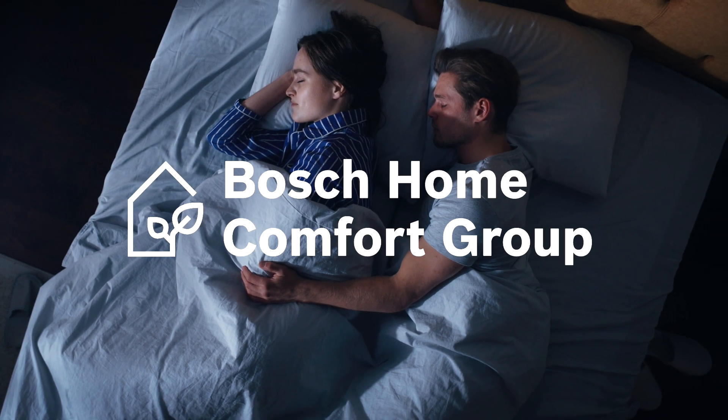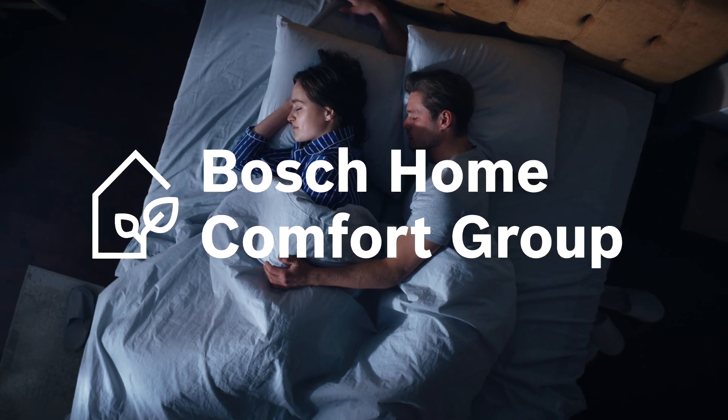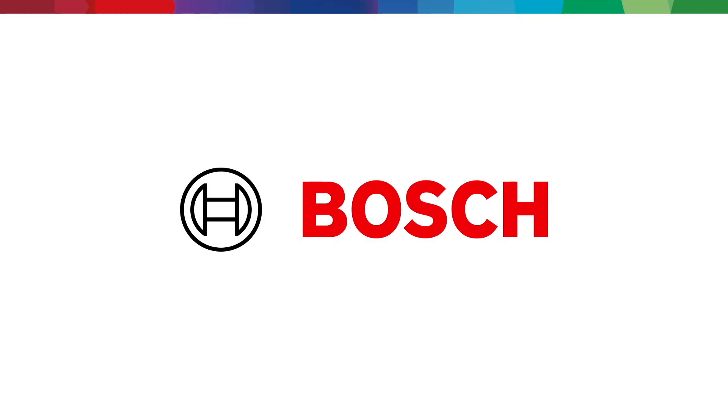Bosch Home Comfort. We invent sustainable heating, cooling, and well-being solutions for a smarter and better life. Visit bosch-homecomfort.us to learn more.